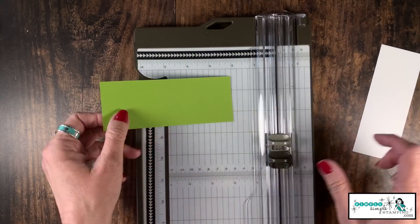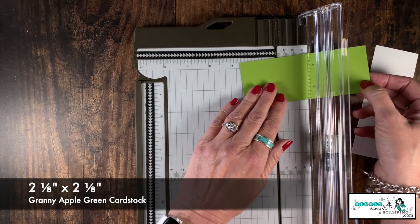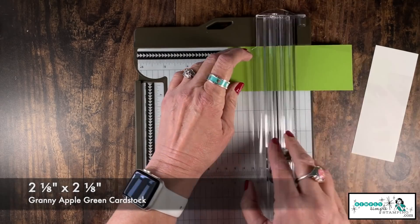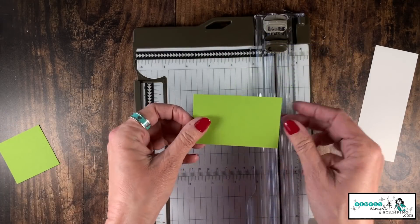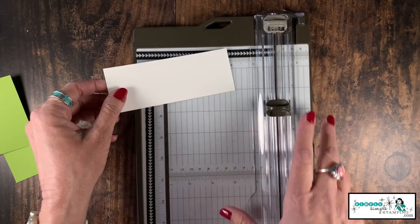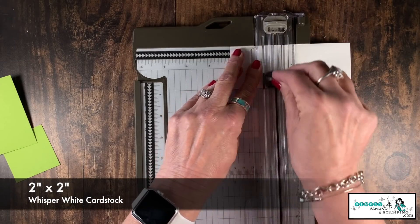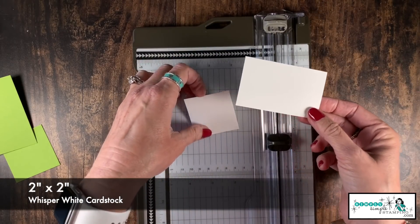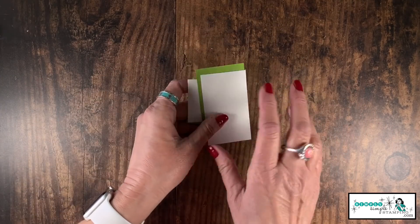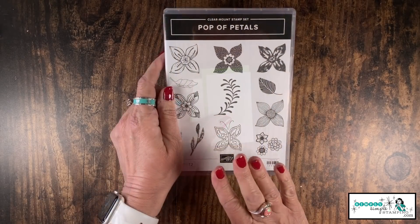Now let's do some cutting on our two flash card pieces. On the Granny Apple Green, I'm going to cut it down to two and an eighth by two and an eighth — I'll set that off to the side, we're going to use this for a little punching in a minute. And with the piece of Whisper White, we're going to cut it down to two inches by two inches. We'll be using this for our flowers. It's all about saving cardstock!